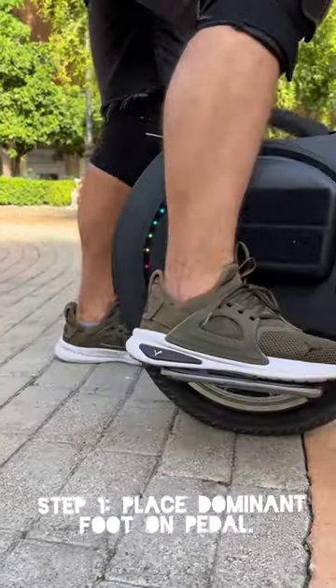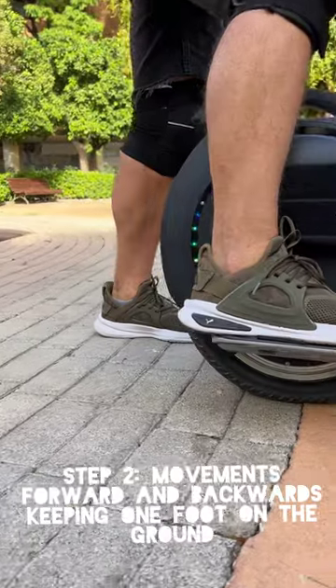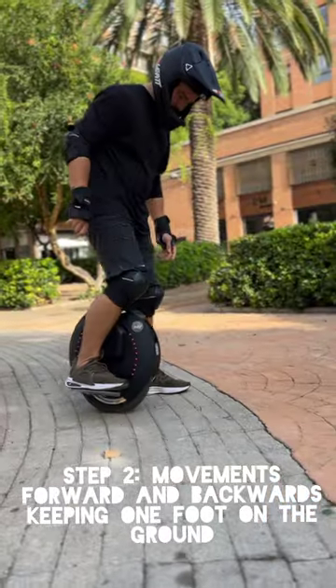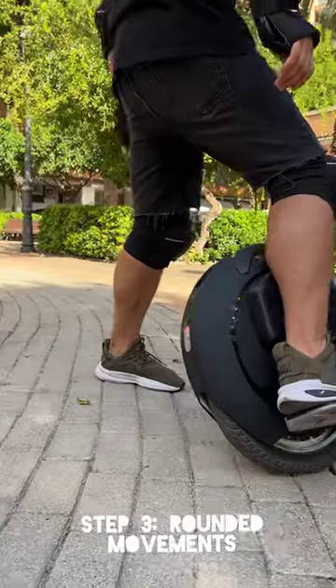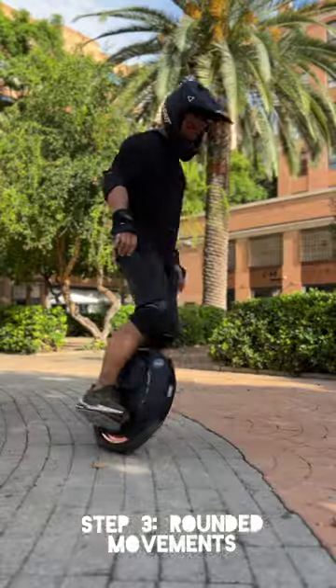Go ahead and place your dominant foot onto the pedal of the electric unicycle and lock in with your shin. There may be a little bit of pain on your shin as you develop the muscle memory. The pain is good — no pain, no gain.